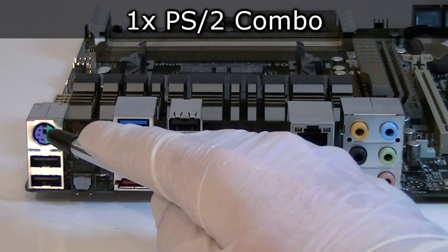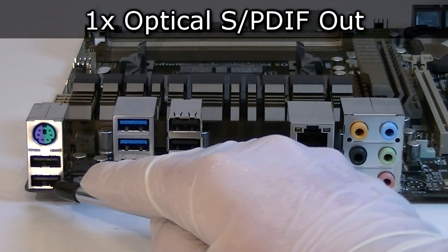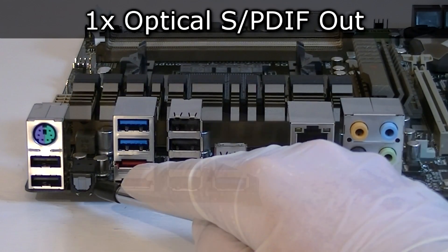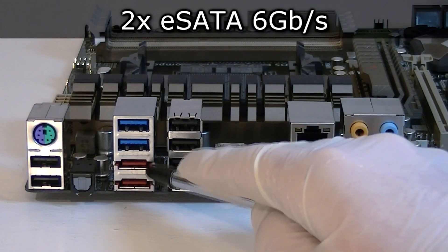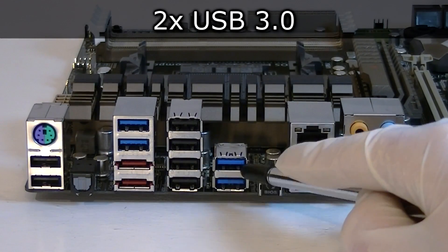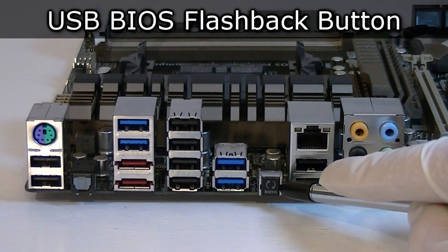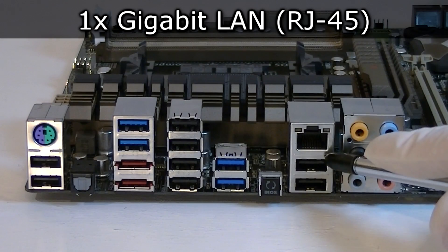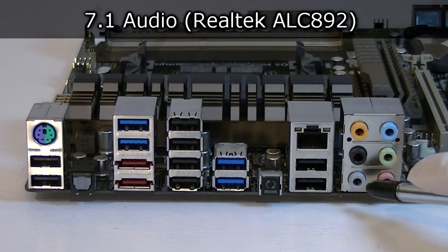Now let's move on to the back panel. There's your PS/2 combo port, two USB 2.0 ports, an optical S/PDIF output, two USB 3.0 ports, two eSATA 6 Gbps ports, four USB 2.0 ports, two more USB 3.0 ports, a USB BIOS Flashback button, a gigabit LAN port, two more USB 2.0 ports, and the 7.1 audio output ports.